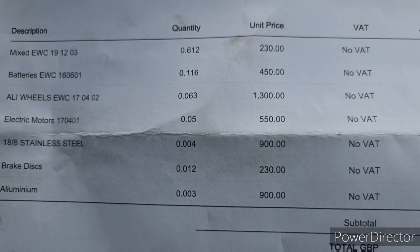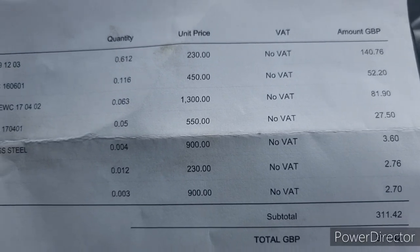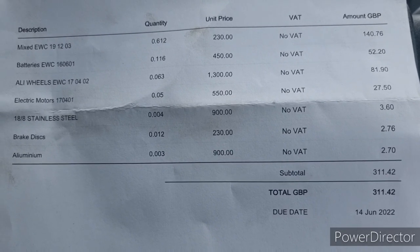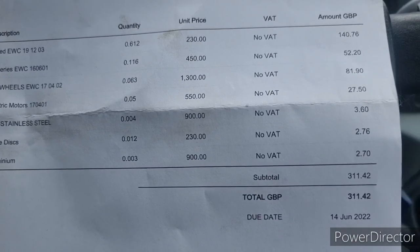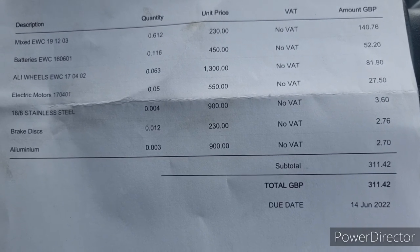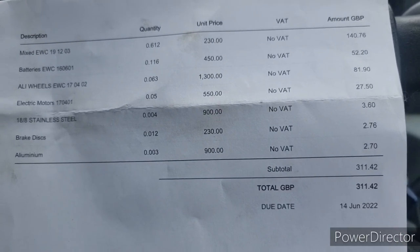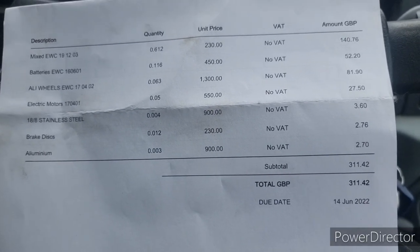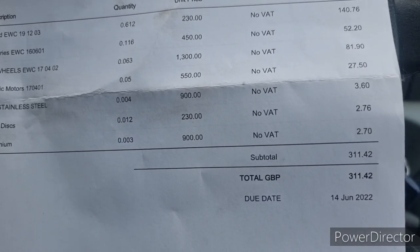My iron went in as shearing which was nice — 230 a tonne, 612 kilos, paid 140 quid. The batteries: 116 kilos, 52 pound. The alloy wheels was nice — 63 kilos for 81.90. Motors was 50 kilos for 27.50. Stainless: only had 4 kilos but I just wanted it all off my van — 3.60. Brake disc was 2 quid but it's shearing price, 230, so no difference. And 3 kilos of alloy for 2.70. So all in all: 311 pounds.